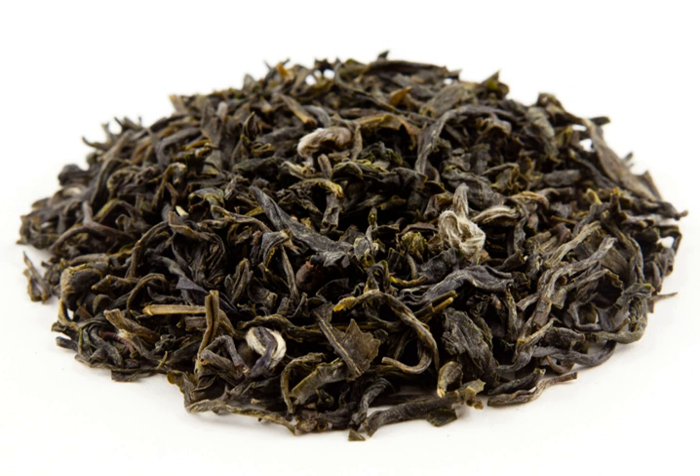It is a green tea made from the leaves and bud of the green tea leaf when harvested during the first two weeks of the season, late March to early April. It originates from the Taimou Mountains in Fujian Province, China.